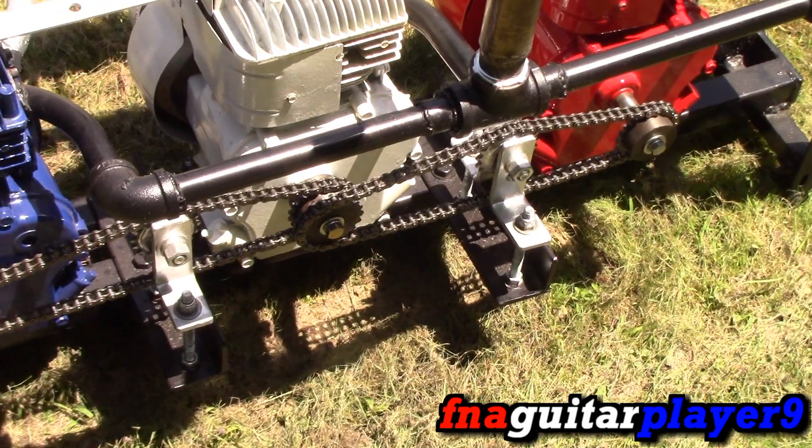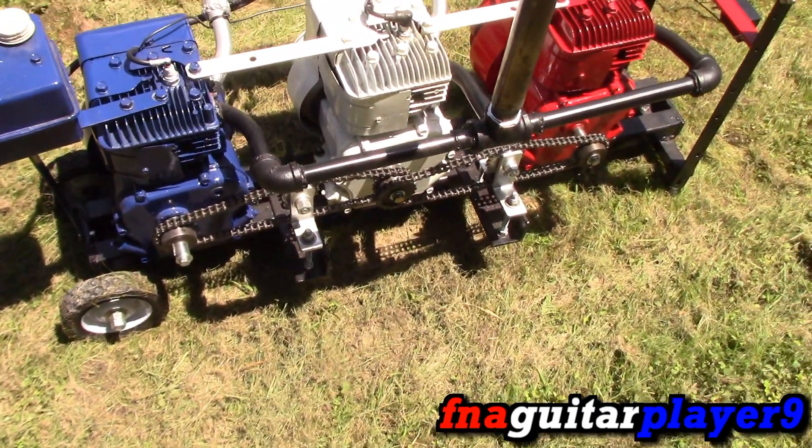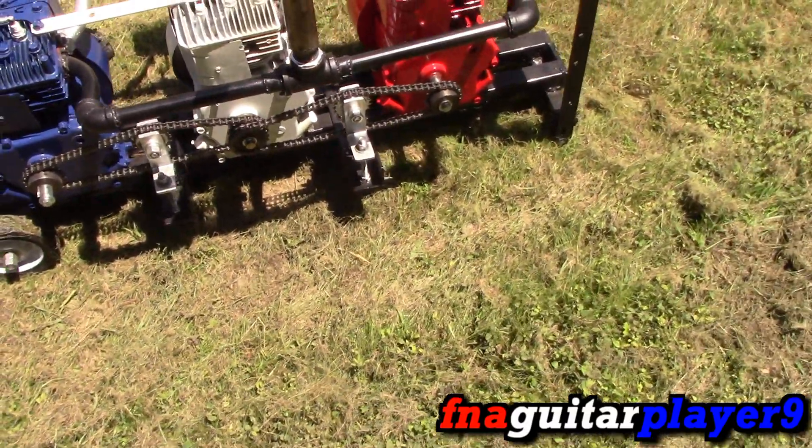As you can see, it features a chain drive setup to sync the three engines together. It just has a standard one, two, three, one, two, three firing order. It's even fire.